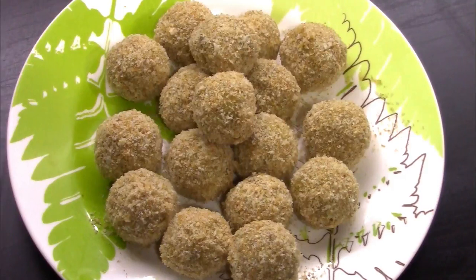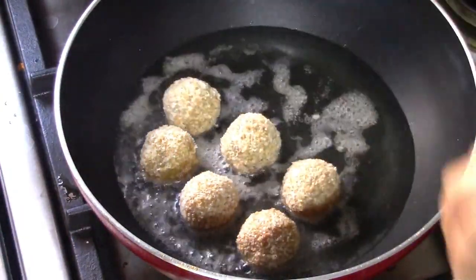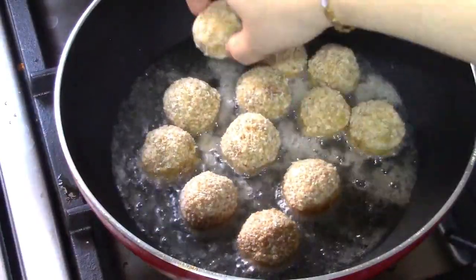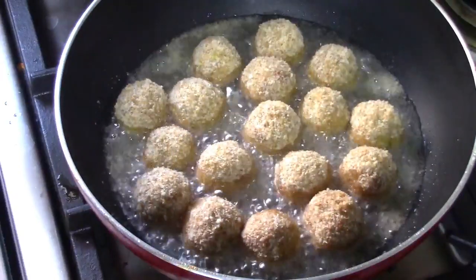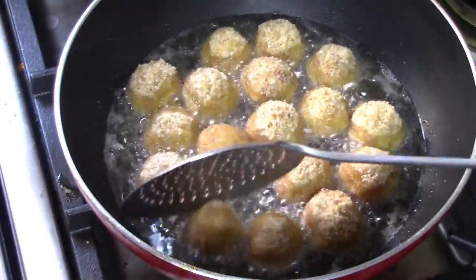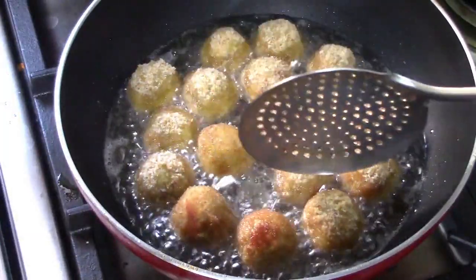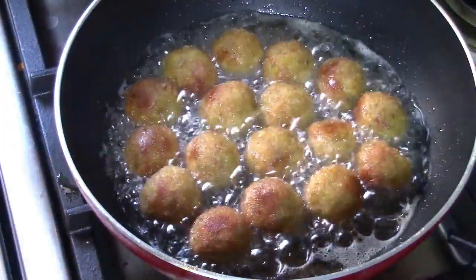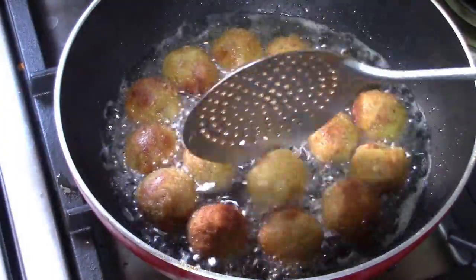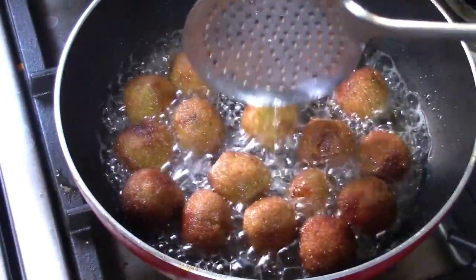Put the breadcrumbs in the bowl and fry it. Put a little oil in the bowl. Put a snack in the bowl. I am going to fry the golden brown rice. I am going to fry the red crumbs in medium flame.